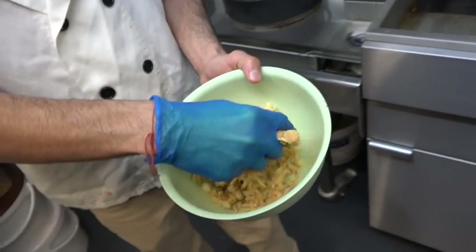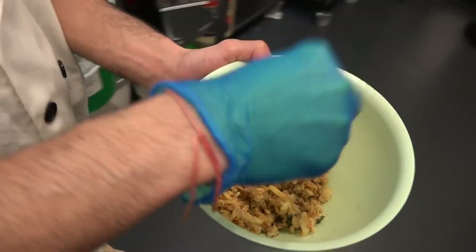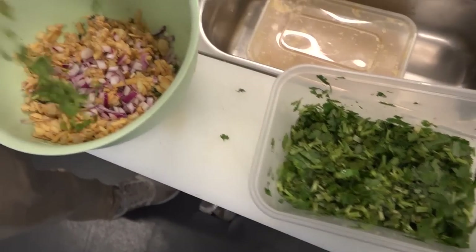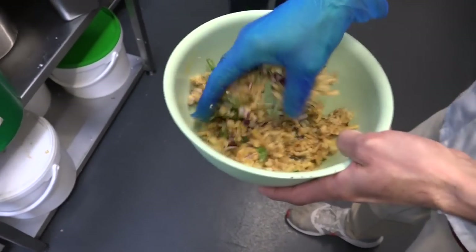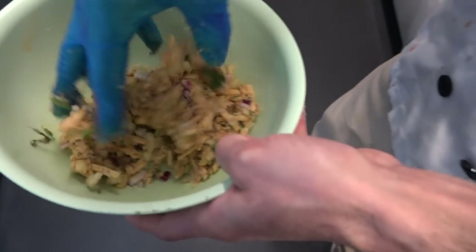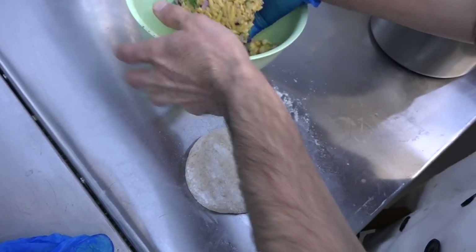I'm mixing. A little bit of red onion, chopped, coriander, a little bit. And mix. Shape into a round one.